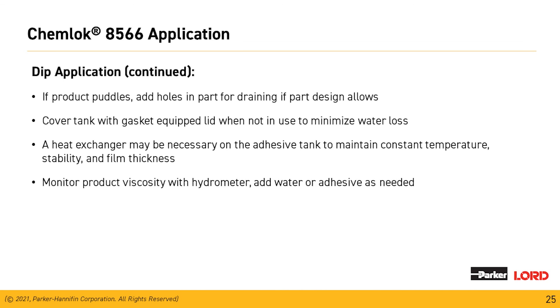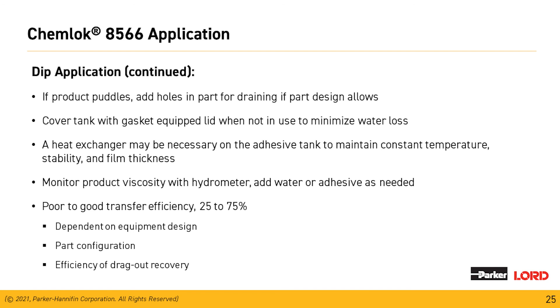Monitor the viscosity of the material with a hydrometer, adding water or adhesive as needed. You can also use a small test panel run through the system first, dry it, and use that to measure your film thicknesses. Transfer efficiency with a dip tank is between 25 and 75 percent, depending on equipment design, part configuration, and the efficiency of the drag-out and recovery used in your tanks.